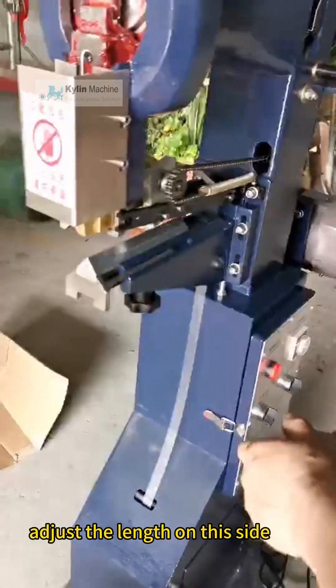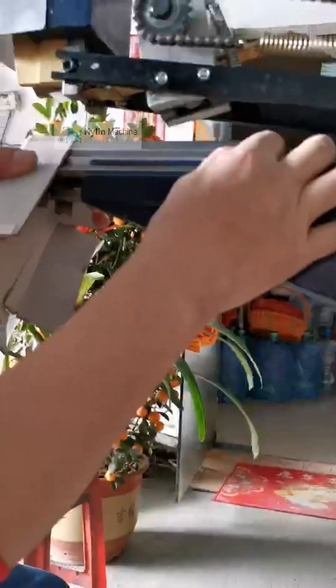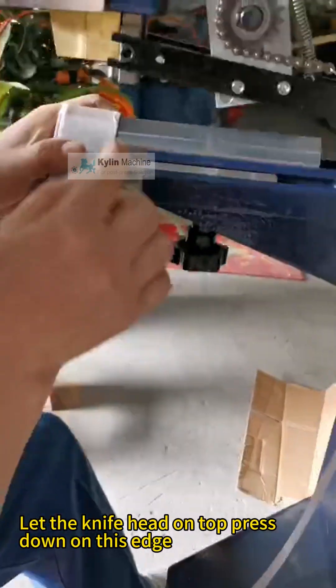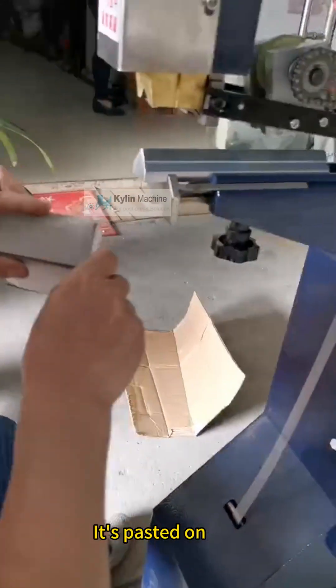Now, adjust the length on this side. Just adjust it to this position. Let the knife head on top press down on this edge. And then step on it like this. It's pasted on.